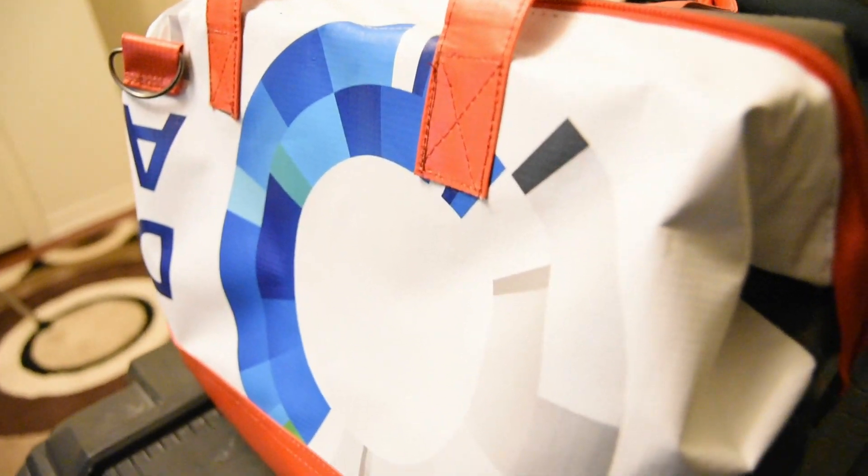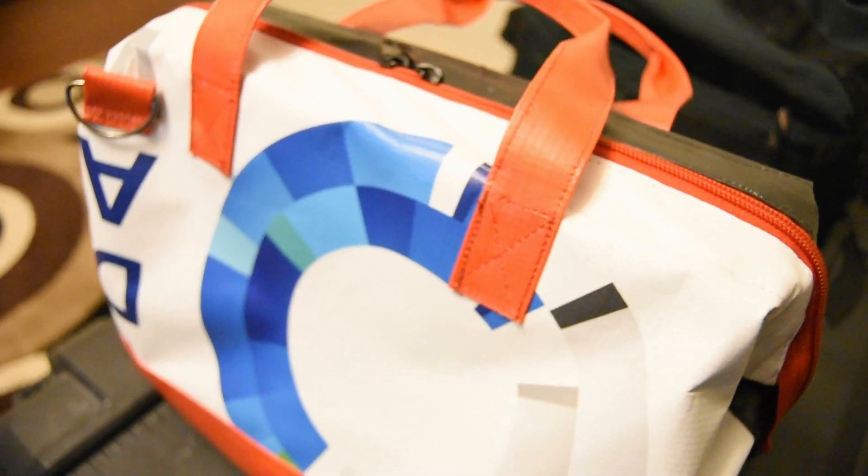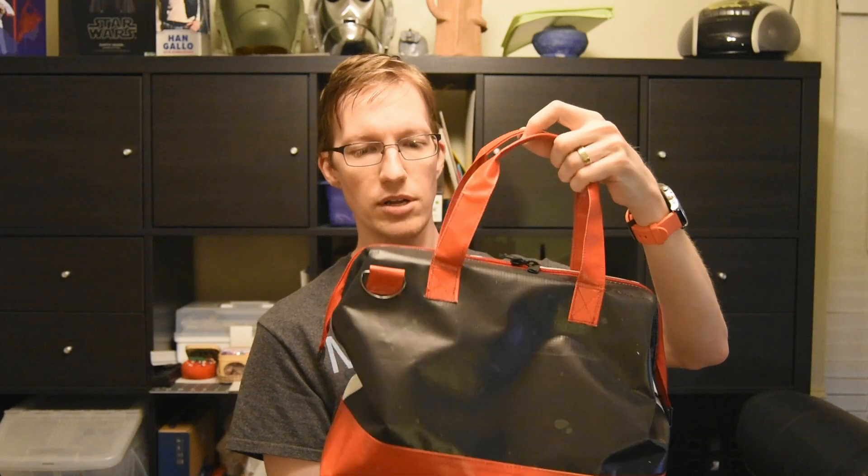Do you have an EDC2 that you've made up for yourself? I'd love to see it. Post a link in the YouTube comments or wherever you see this, contact me — you can always tweet me on Twitter. LukeLuca on Twitter. Pretty good, I like it a lot.